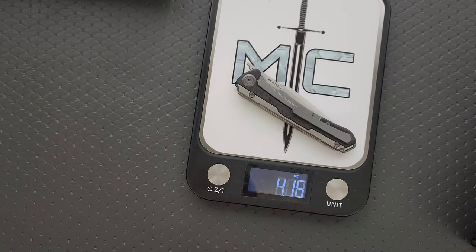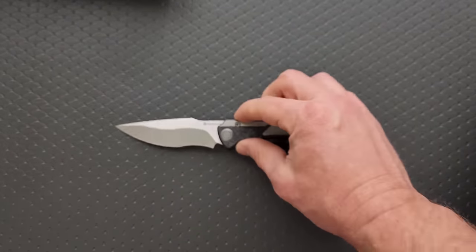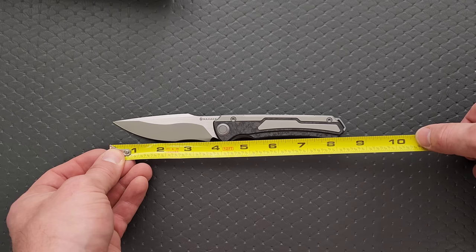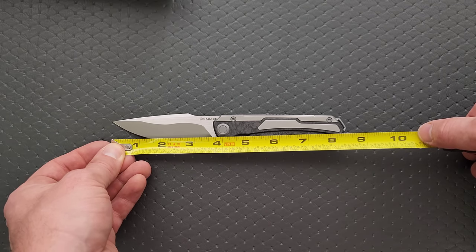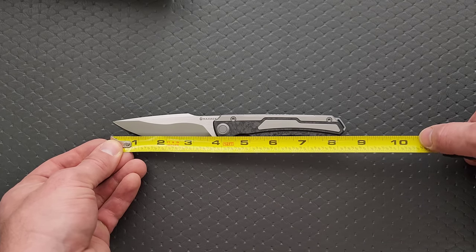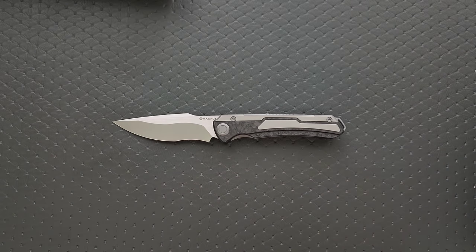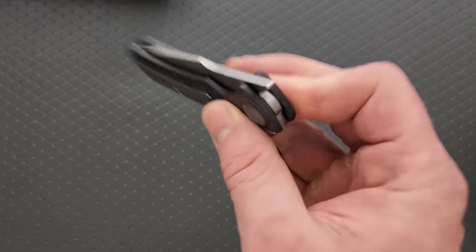Let's go ahead and weigh it. 4.02 ounces — not super duper heavy. And for overall length and blade length: we're coming in at eight and a quarter inches to the back of the knife, not the little lanyard hole. And the blade — there's a ton of blade — legitimately 3.75 inches of blade. The cutting edge is all of three and a half inches. That's a pretty good blade to handle ratio.